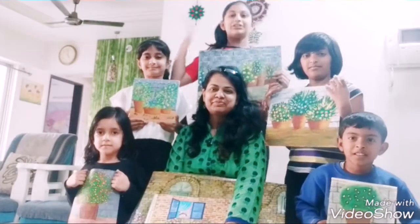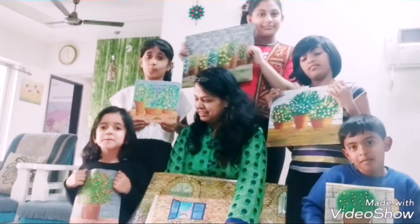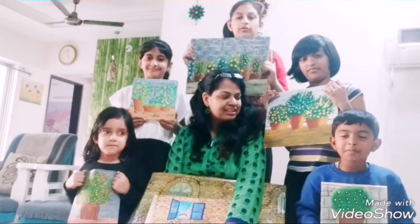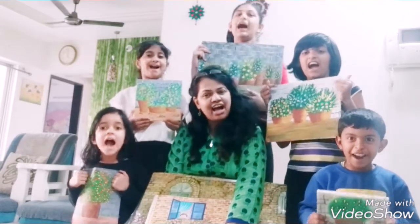Hello friends, my name is Shola. Namaste, I am Hujagisha. Hello friends, my name is Smiyolika. Hello friends, my name is Shula. We make these paintings at JD Arts.